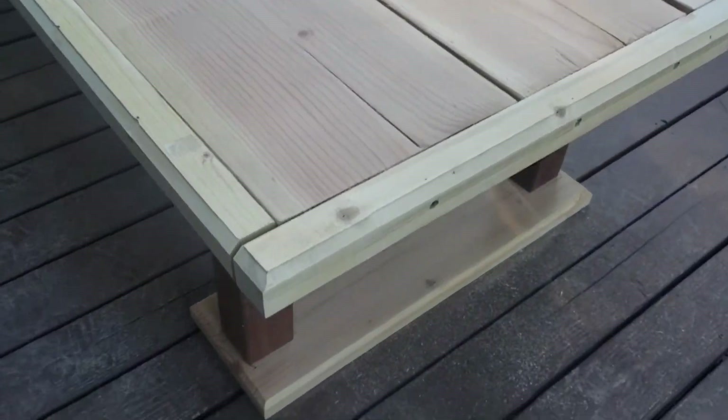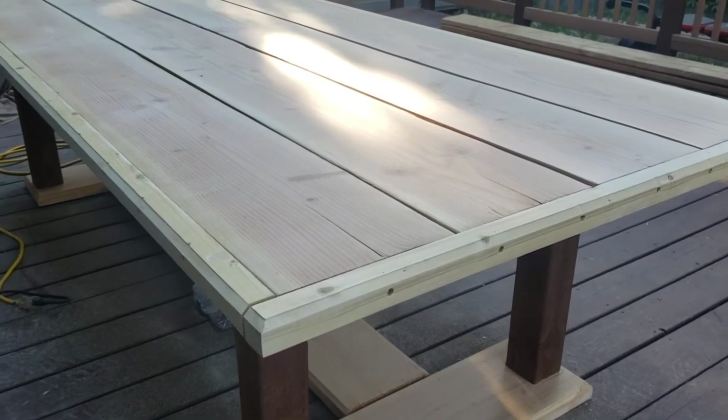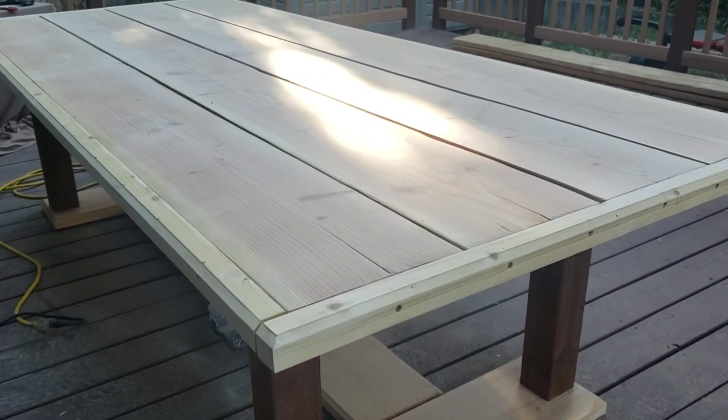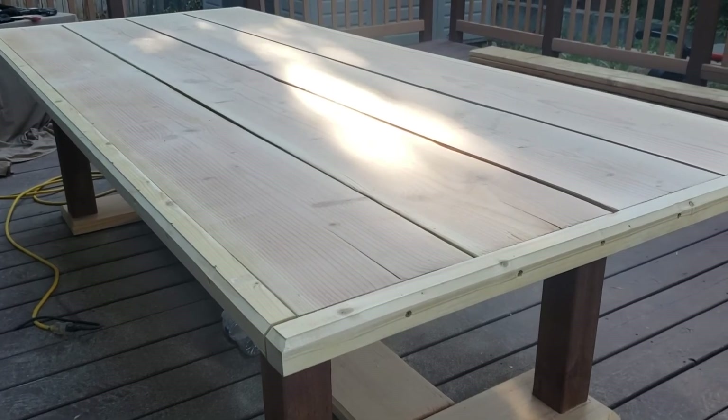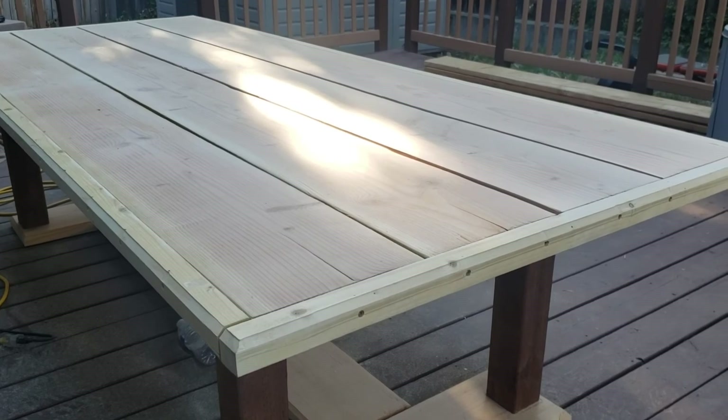I'll have to call it quits — went on it for a little while. But yeah, step by step, little by little, making it happen. DIYers, you can do this too.